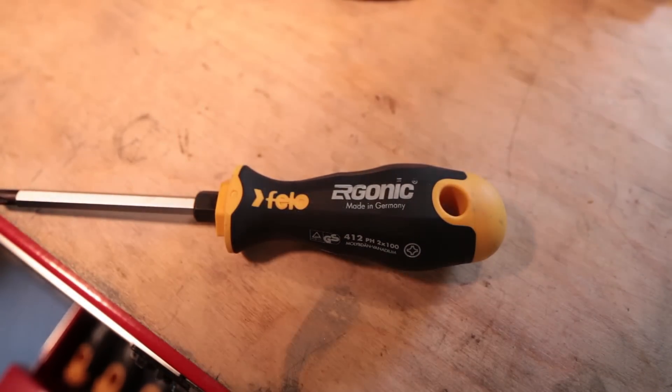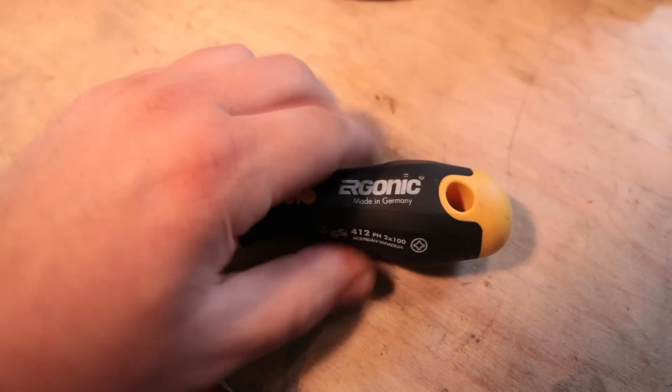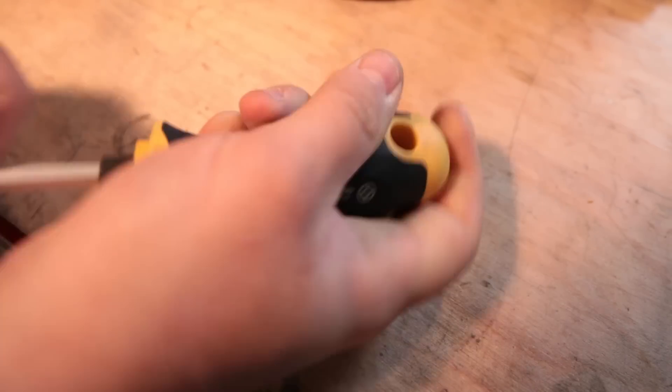When I wipe it down and I'm done with a project and go work inside the car or whatever, I go to pick this screwdriver up and it feels like it's got sand on it. It's really annoying and I got so fed up with it.